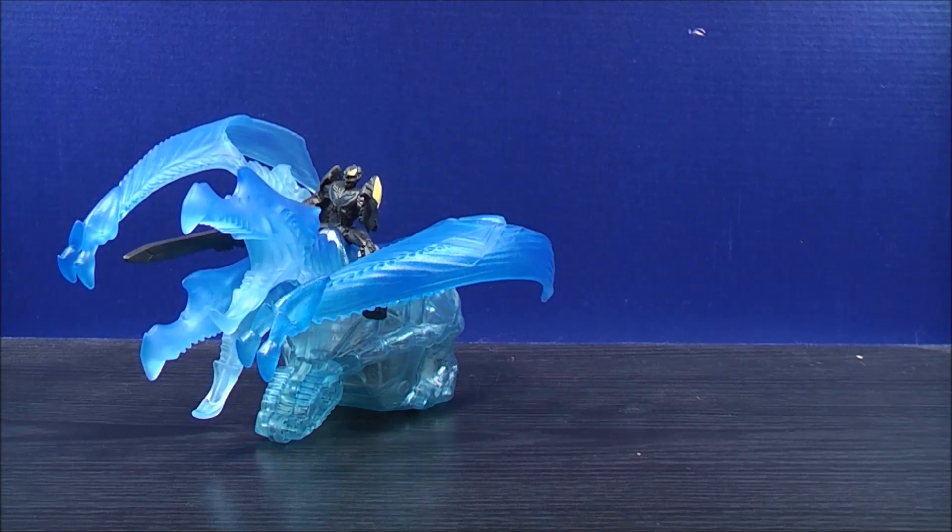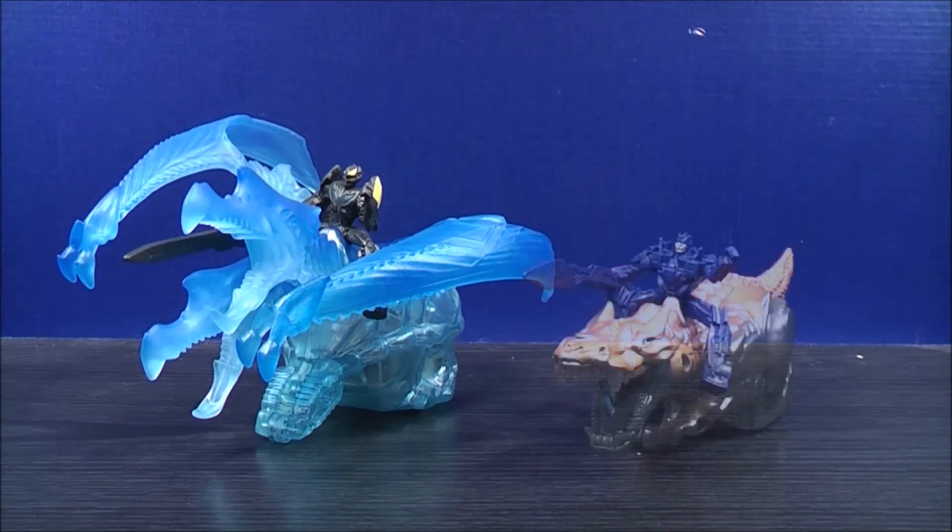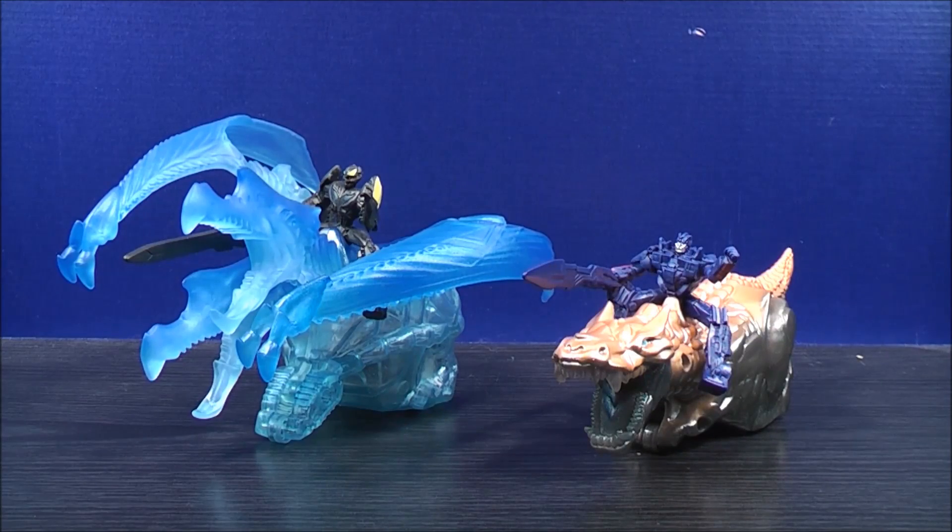So first let's do a comparison with Dino Sparkers Bumblebee and Strafe. Here is Dino Sparkers Optimus Prime and Grimlock.